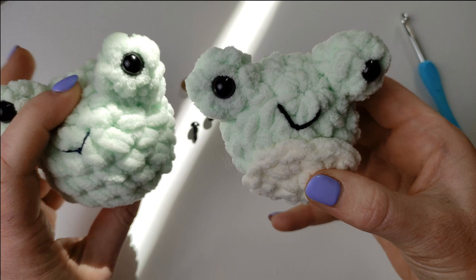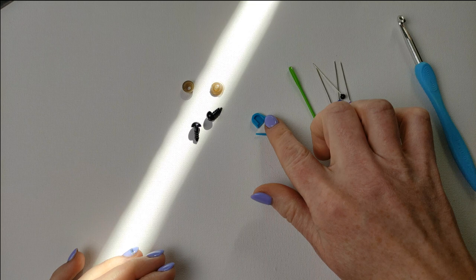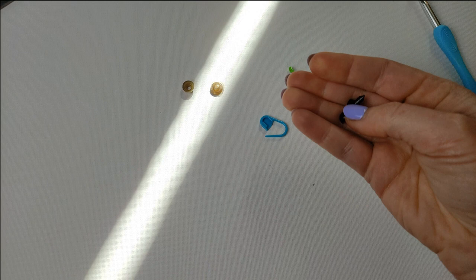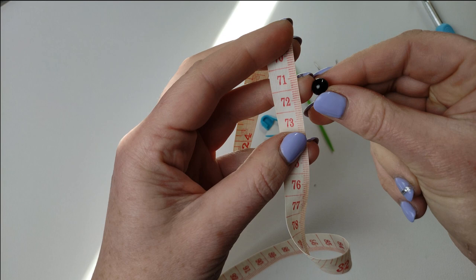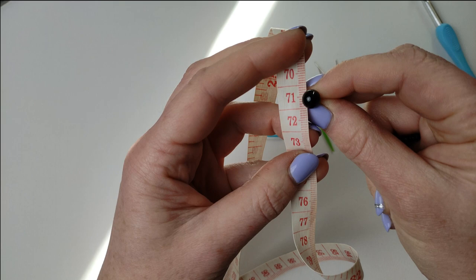It is quite easy to make and I will show you. You will need your tapestry needle, a few safety pins, a stitch marker, a hook — I am using 6mm — and safety eyes of course. These safety eyes are 7mm, just black eyes 7mm, and of course safety caps.